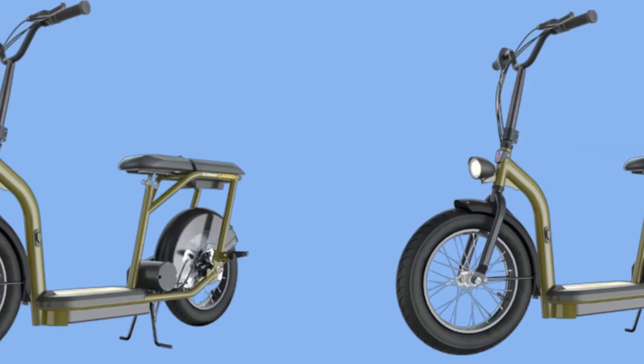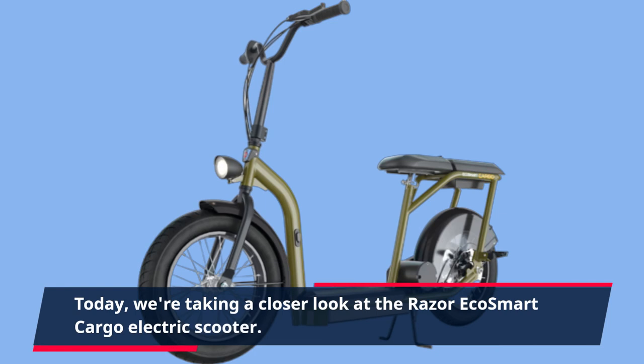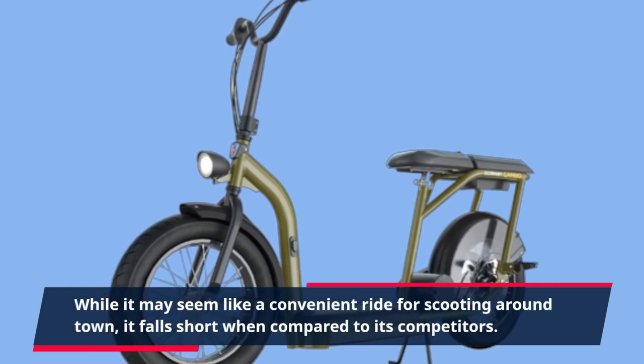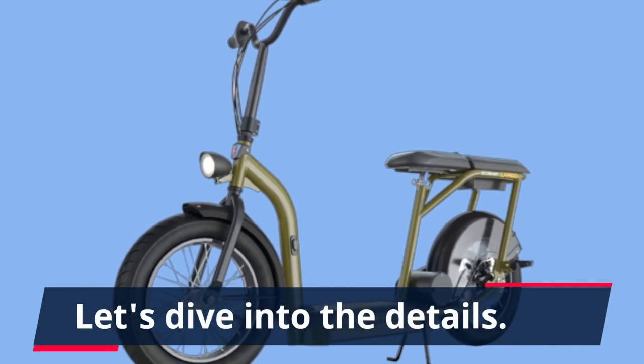Welcome back to the Review Report. Today, we're taking a closer look at the Razer EcoSmart Cargo Electric Scooter. While it may seem like a convenient ride for scooting around town, it falls short when compared to its competitors. Let's dive into the details.